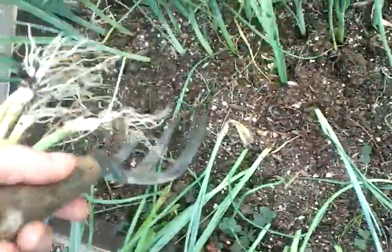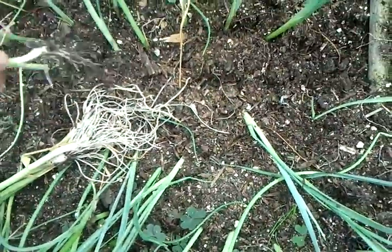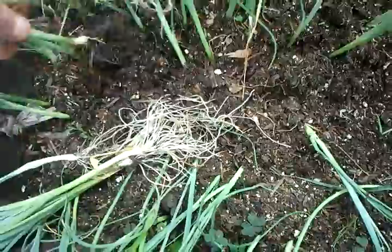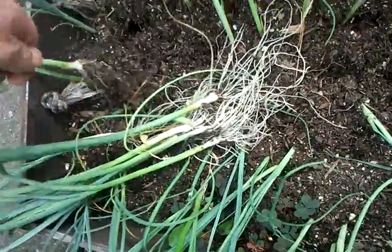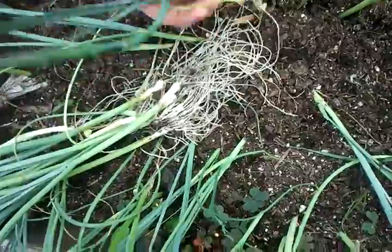Just plant them in a seed bed — use a fork like this. Just loosen them underneath like that, then pull them up and the roots are only short, so I'm trimming them. I put them in the hole, twirling them around to get the roots at the bottom, and water them in.